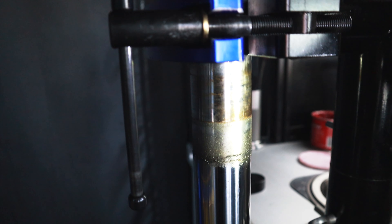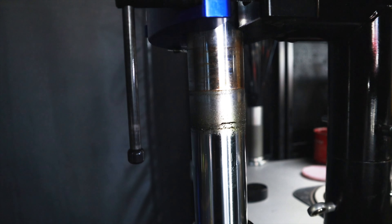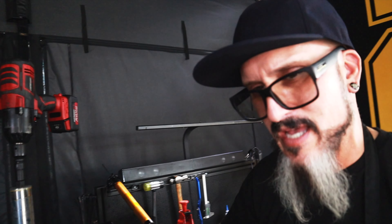This is what a blown fork seal looks like — pretty nasty. Oil and debris all around it. You can also tell by the rings on the fork tube; if you start seeing rings on the slider, you definitely have a leaker. Mainly, debris gets caught up in there, breaks the seal, and oil has a path to escape.